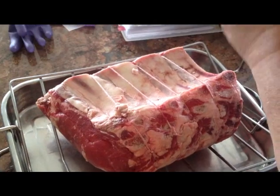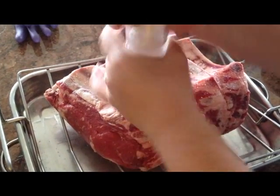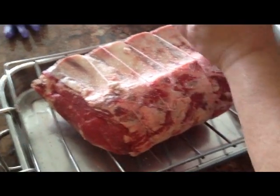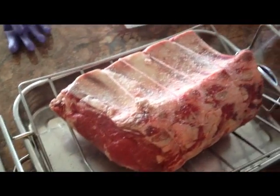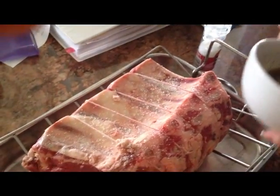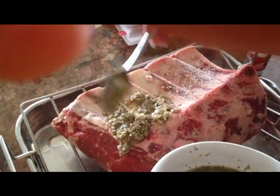The first thing I'm going to do is put coarse salt on it. I've already dried the roast with paper towels — forgot to mention that. I'm going to put some coarse salt on it. Then with that rub I made, I'm just going to start spooning it on.